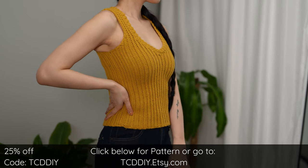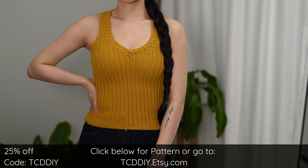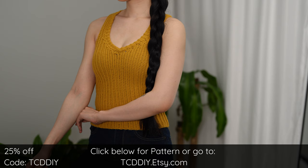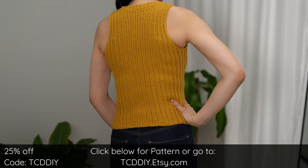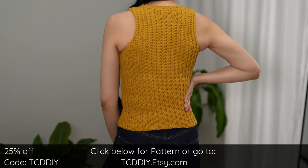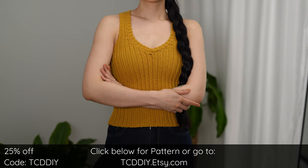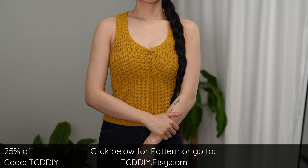Tank tops are perfect for any warm weather fit, and this one's no different — sporting clean ribbing, a snazzy overlapping collar, and not much else: peak minimal aesthetic. If you're a modern minimalist who's into crochet, you are in the right place. We have hundreds of modern crochet tutorials and patterns for any occasion with new patterns weekly, so consider clicking the bell to subscribe.